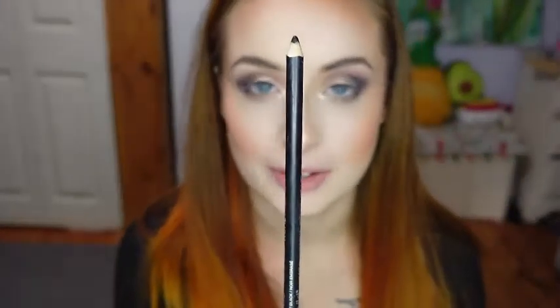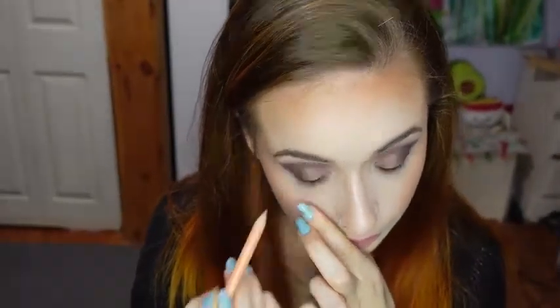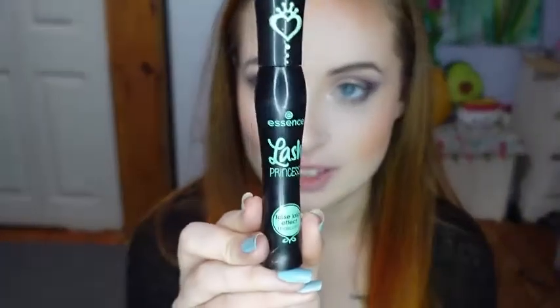Now for eyeliner, I'm using the Wet n Wild Kohl pencil in the shade Baby's Got Black for my tightline, and the shade Calling Your Buff for my waterline. For mascara, I'm using the Essence Lash Princess mascara.